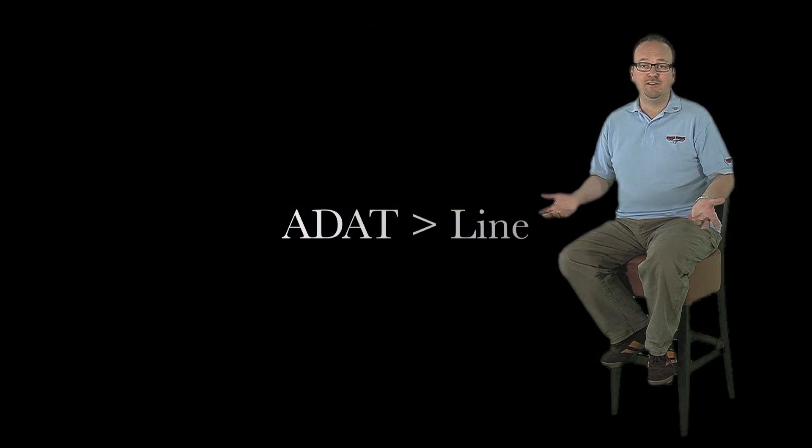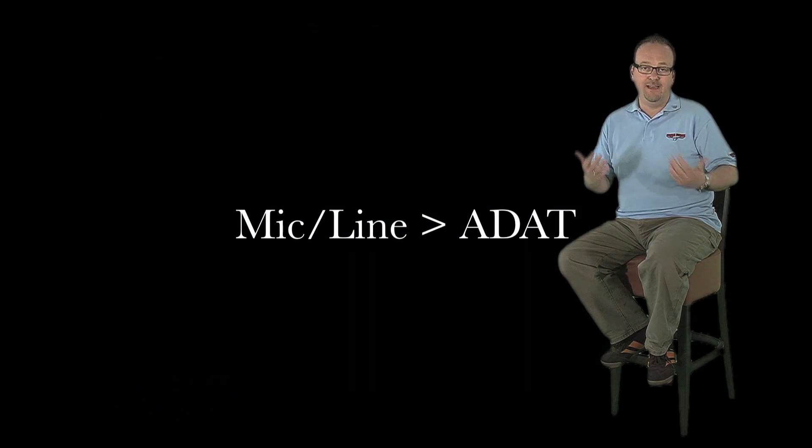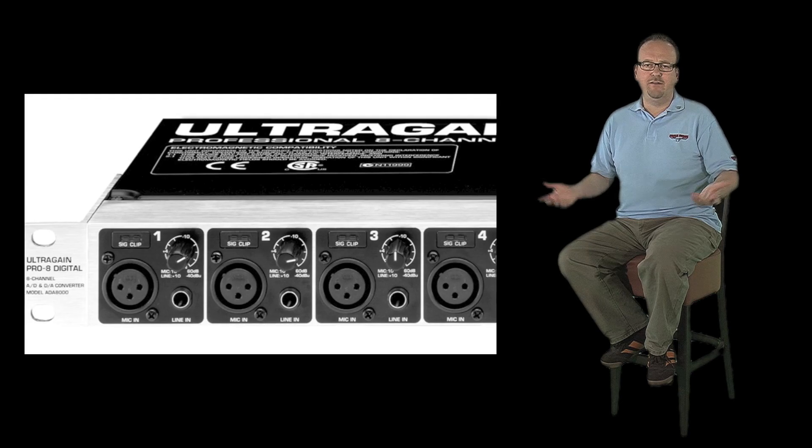The ADAT input can be routed to all line outputs, and all microphone or line inputs are routed to the ADAT output. Truly a very versatile device.